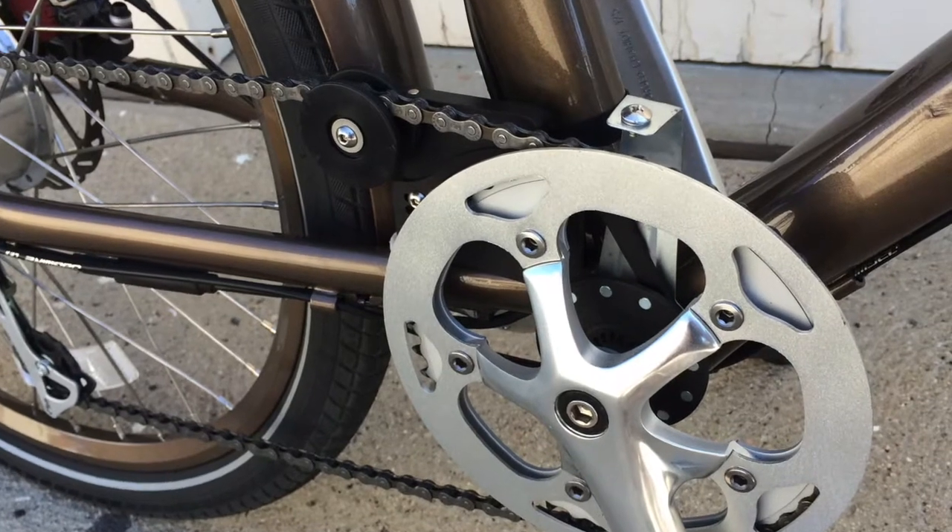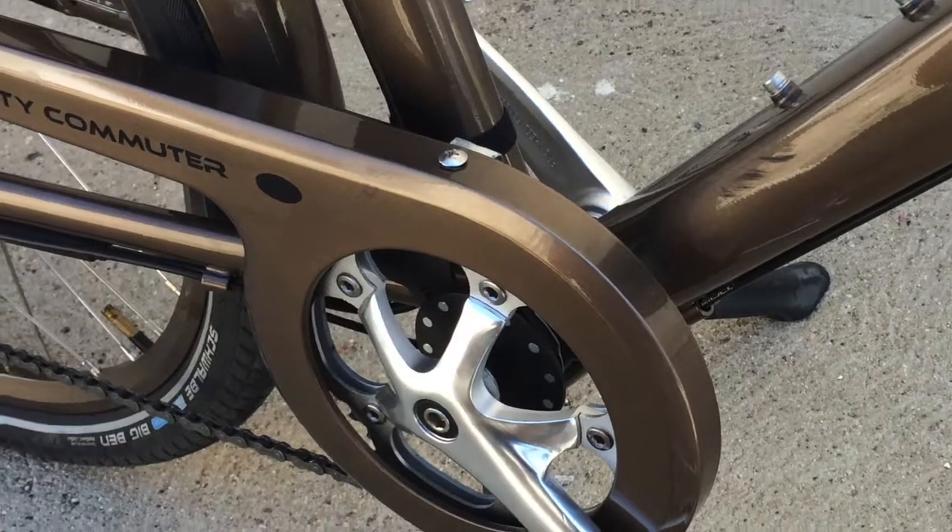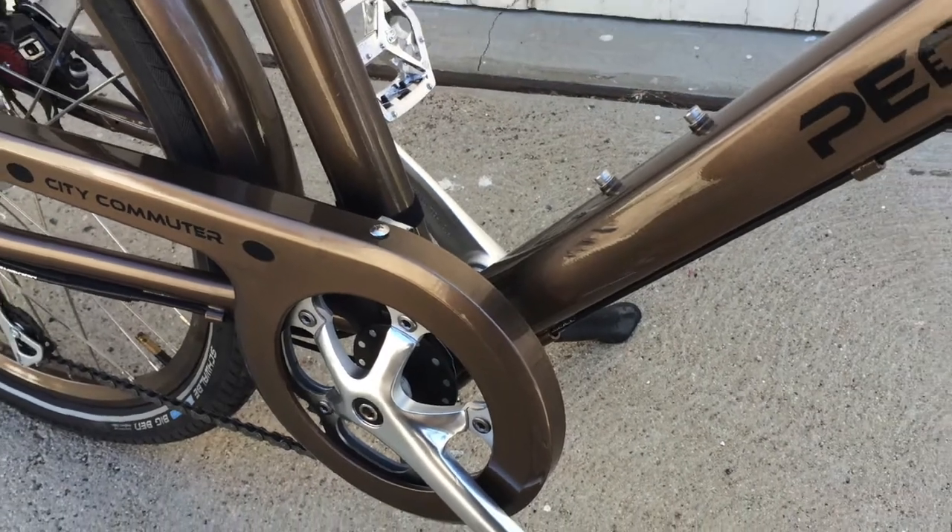Even without a chain guard, the unit is barely noticeable, but it can easily be mounted behind a chain guard which hides it completely.